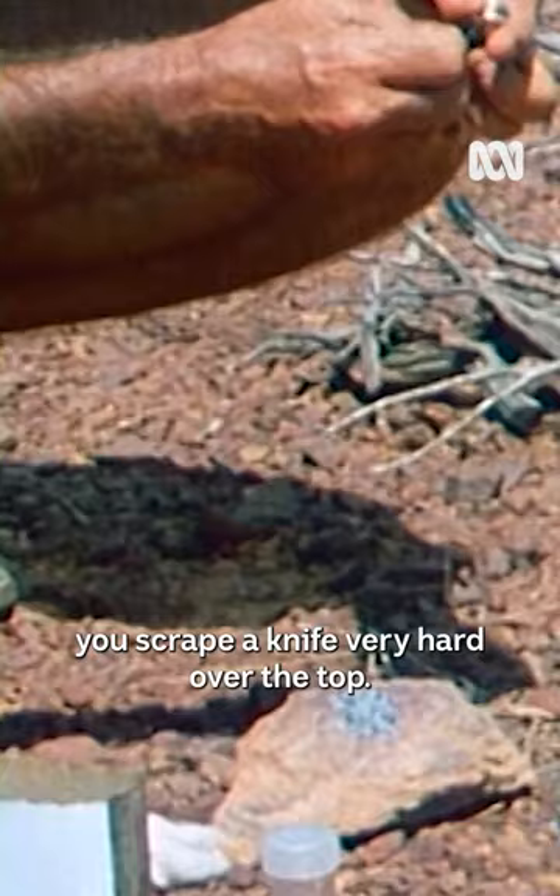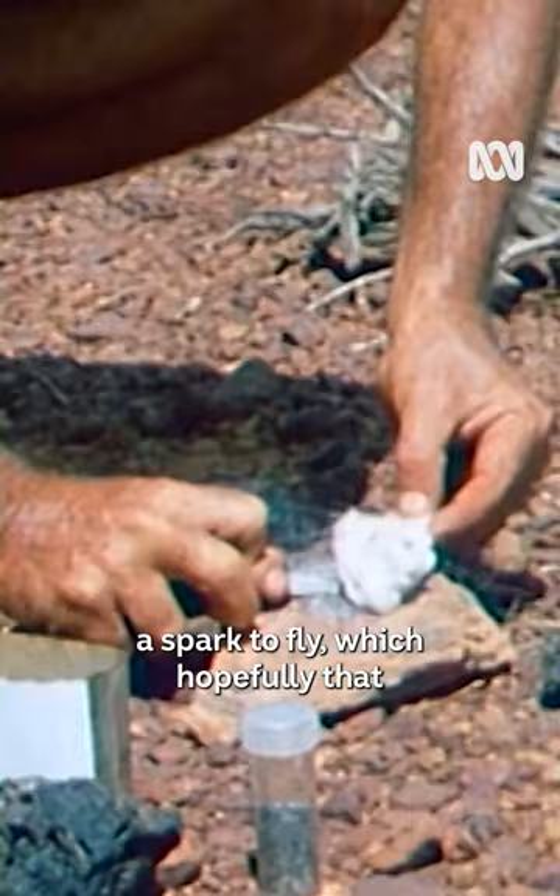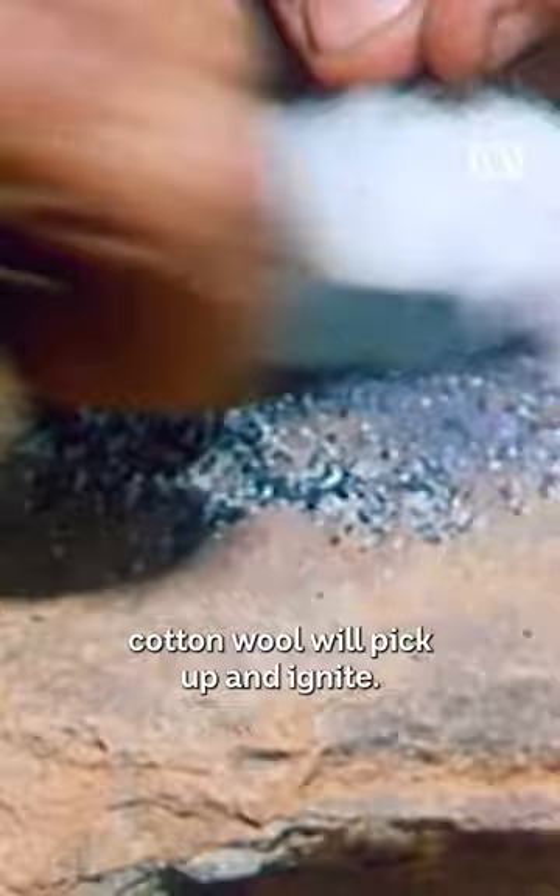And maybe, if you're lucky, you can get the two crystals to crush up and react with each other and cause a spark to fly, which hopefully the cotton wool will pick up and ignite. There we go.